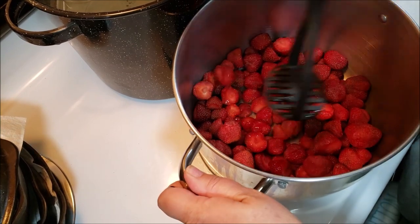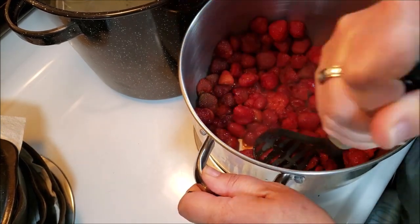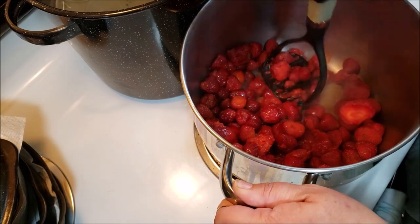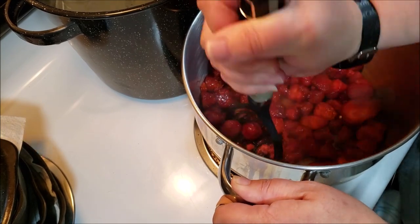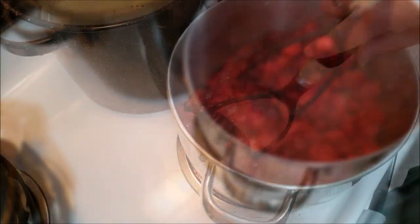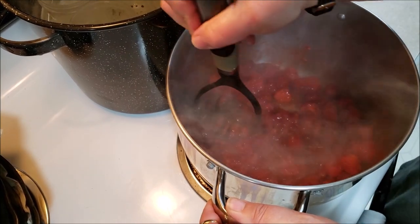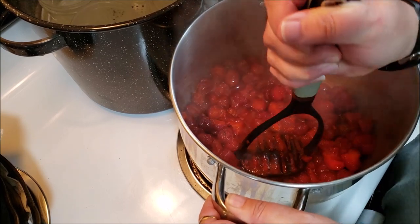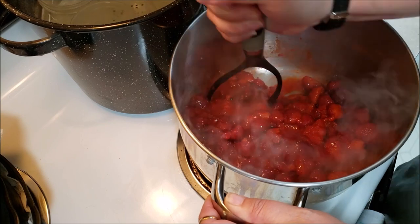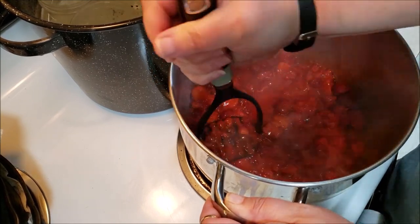As these heat up we're going to cook them down — just make sure not to burn them. I cut them up last night and put them in the fridge so they were ready for this morning. As they heat up the juices will come out and you'll get this beautiful strawberry mixture. I don't puree them — I like chunks, so I'm going to assume the people eating this are going to like chunks too. This is a jam, not a jelly, so you'll have nice pieces of strawberry in the jar.